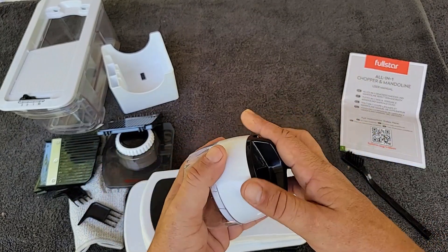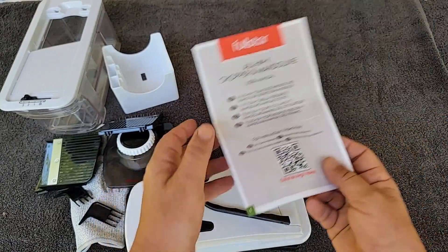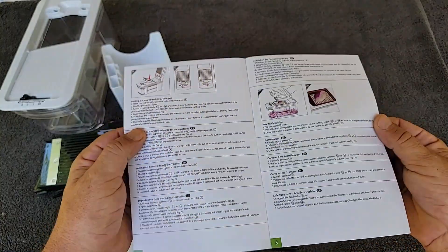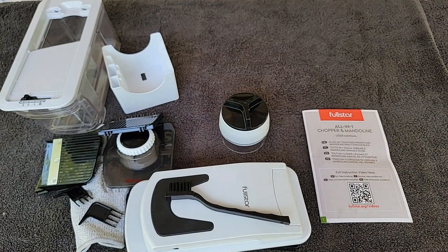This all comes apart for cleaning and goes back together easy. You get a cleaning brush and then the full instruction manual on how to use everything — which inserts go best with what vegetables and how to take it apart and put it back together in case you forget. It seems quality made and pretty easy to clean compared to some of the other similar items I've had in the past.